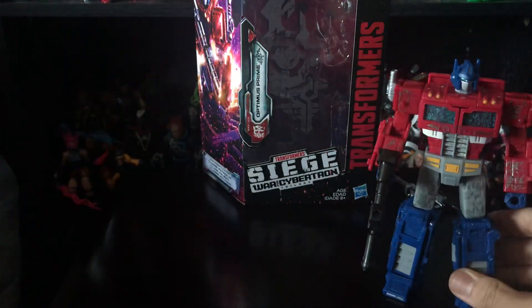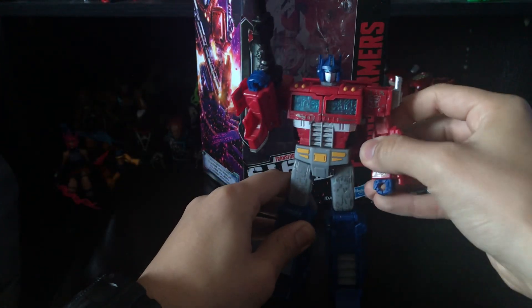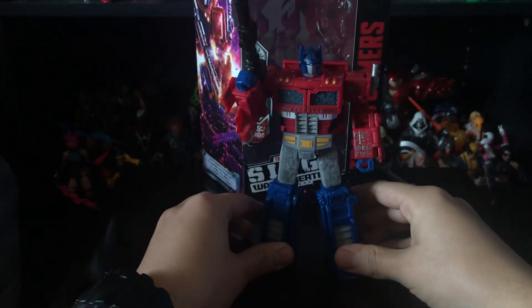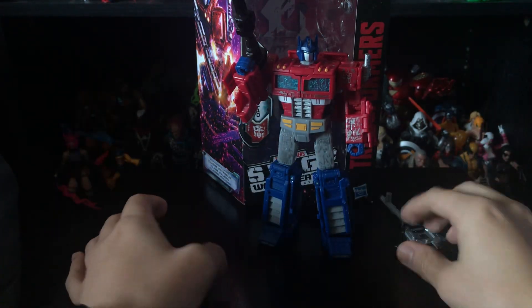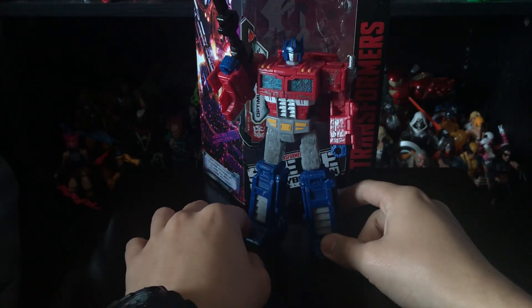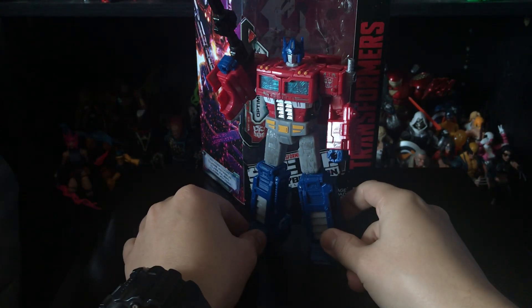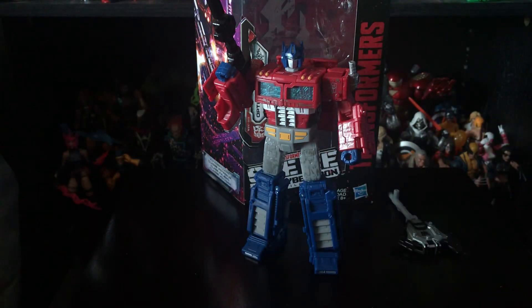Overall, if you haven't picked him up yet, I would say go for it — you will not regret it. This is just a great representation of Optimus Prime with that '80s look. They are already in retail, so if you find them at Target or Walmart, go ahead and pick them up. It's around $30 if I'm not mistaken, but if you're a big Optimus Prime fan, this is the one to get. Please comment, subscribe, and give this video a thumbs up if you enjoyed it. This is spidey1997 signing out — have a great day!